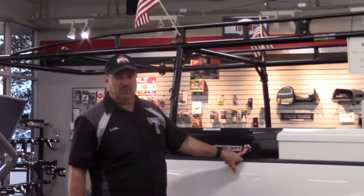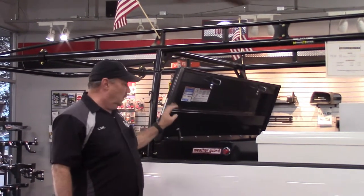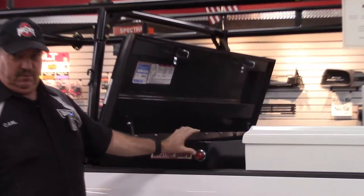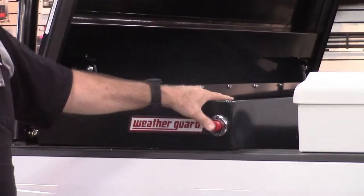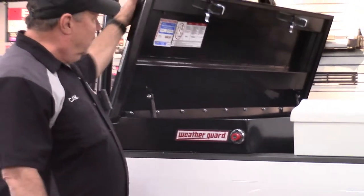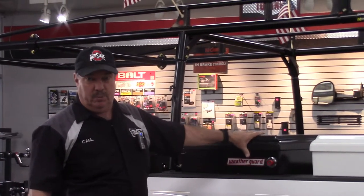This one here is a standard crossover box made by WeatherGuard — single lid, all steel. It's got their exclusive lock, which is very hard to defeat, to break into. Very popular; a lot of people seek it out just because of their latch. It comes in black or white. You can get it low profile, in diamond plate, black powder coat diamond plate, or silver.